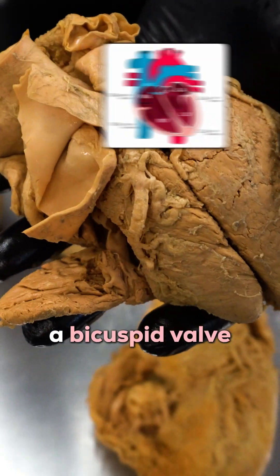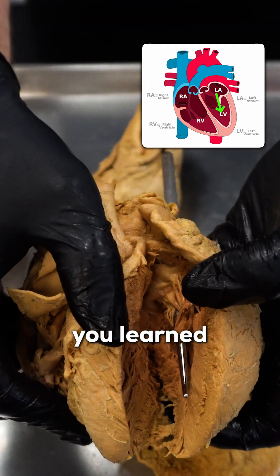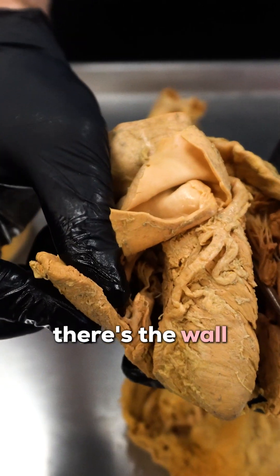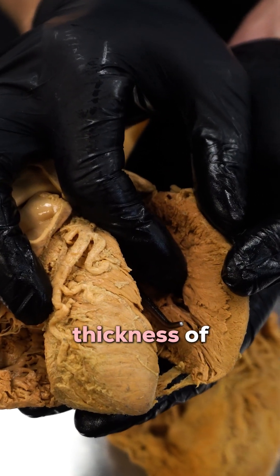Then we've got to go through a bicuspid valve, or the mitral valve, depending on the anatomy book you learned, and now we're in that left ventricle. Now look how crazy this is — there's the wall thickness of the right ventricle, there's the wall thickness of the left ventricle.